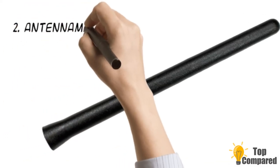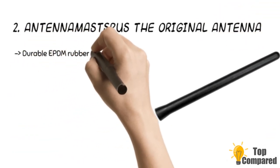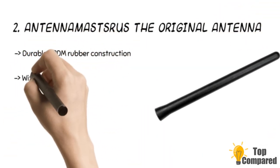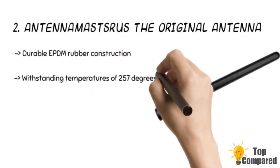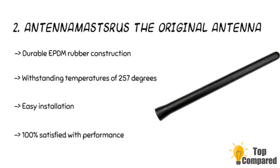The second product is the Antenna Masts Rust — The Original Antenna. It is a short rubbery PDM construction that can withstand high temperatures of 257 degrees Fahrenheit. The product is made of a conductive copper coil, making it more powerful than regular antennas made of aluminum or steel. The product is ideal for easy installation.